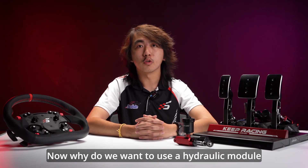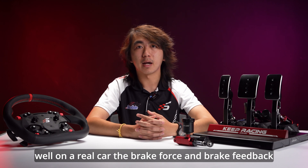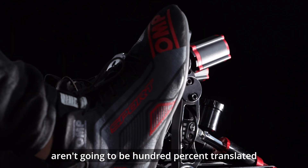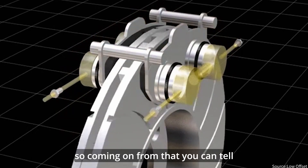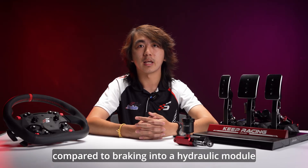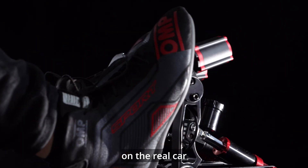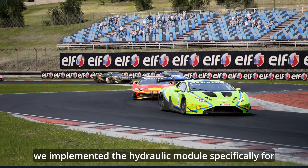Now, why do we want to use a hydraulic module for the brakes? Well, on a real car, the brake force and brake feedback is transferred through a medium — that medium being the brake fluid. Therefore, the brake force and feedback aren't going to be 100% translated between the brake pedal and the caliper. Braking directly into the elastomers compared to braking through a hydraulic module into the elastomers is going to feel different. In order to recreate that brake feel as close as possible to a real car, we implemented the hydraulic module specifically for this purpose.